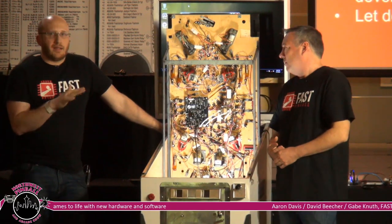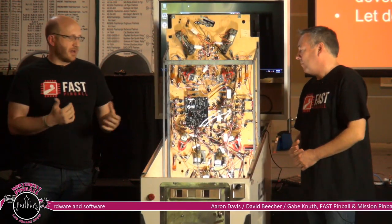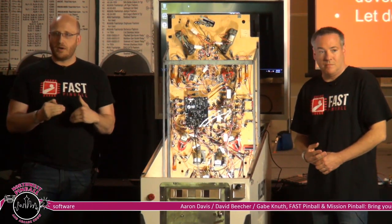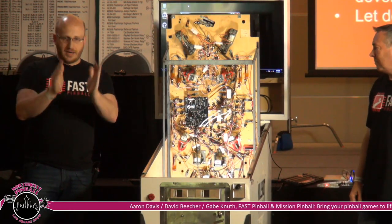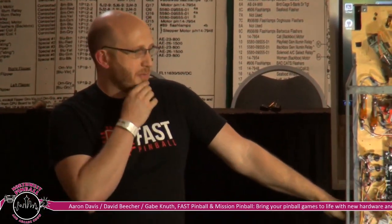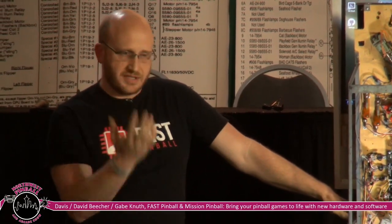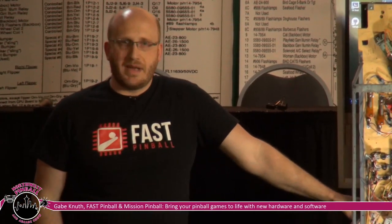By making that layer easy to work with, if you're a .NET developer or writing in Node.js and want to develop your own driver, you're basically setting up your own baseline resources without having to create an interface to another interface. We've been going to shows for a couple of years, and a lot of people made an effort to say: we heard you're making new hardware — don't do this, or consider this, or I worked at Williams or Bally years ago and here's what you need to factor in.